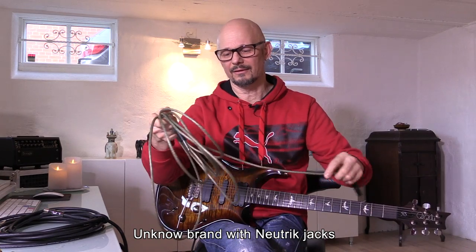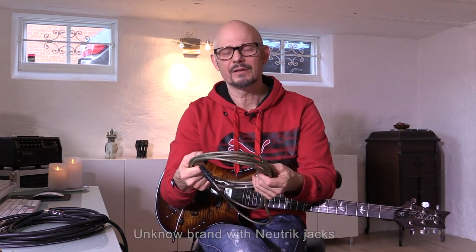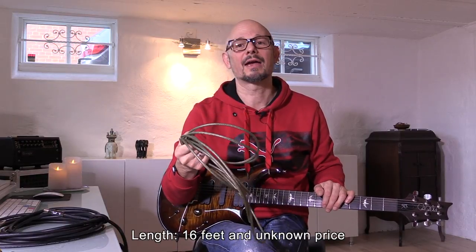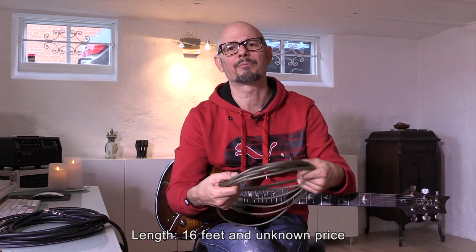Then we have this one. I had these cables made in the beginning of the 90s for my first 20-unit rack, when I was doing a lot of TV work. All the cables in the rack were done with this. I don't know the brand of it, but it was kind of expensive back then.